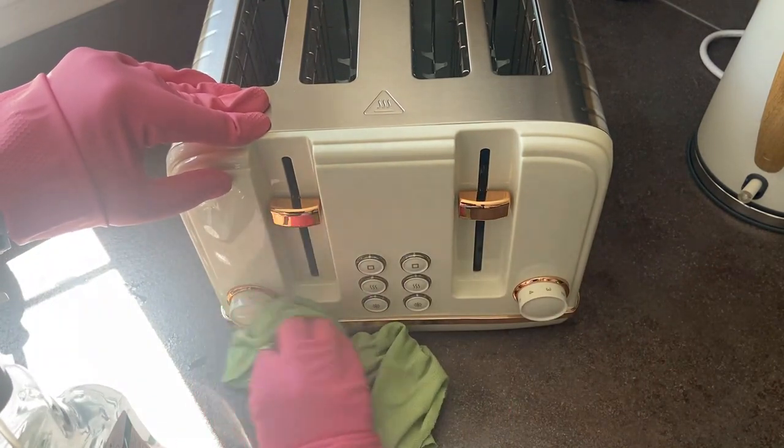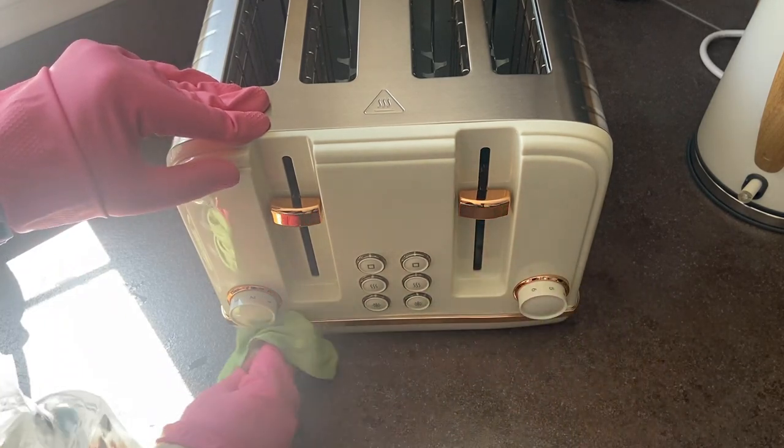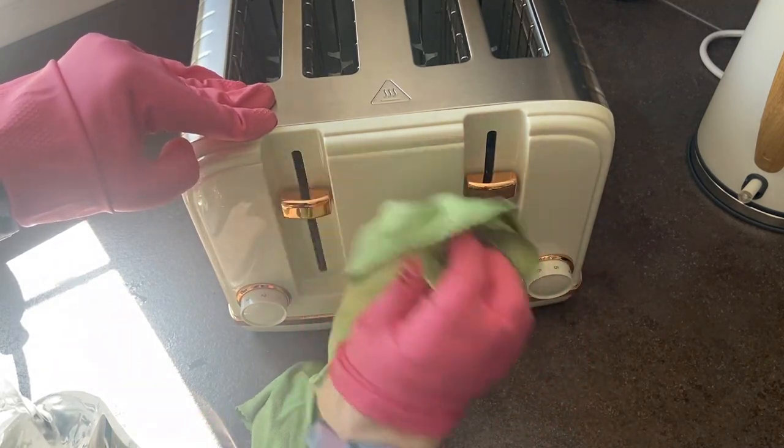With all of these methods, safety first — remember, make sure your appliances are switched off. I don't want anyone getting electrocuted here.